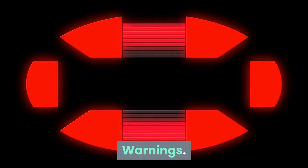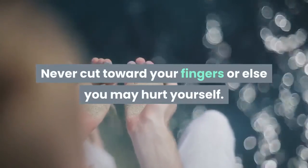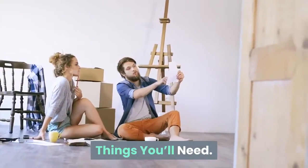Finished. Warning: never cut toward your fingers or else you may hurt yourself. Things you'll need — cutting tennis balls for furniture: cutting board, utility knife. Halving a tennis ball: pen, cutting board, serrated knife.